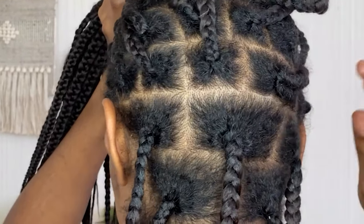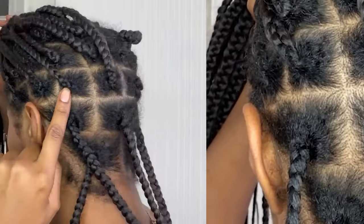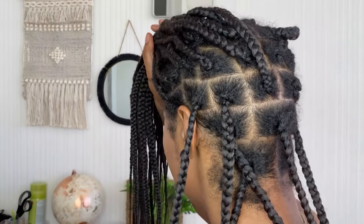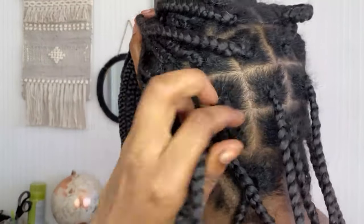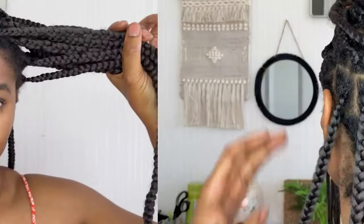Progressing further up my head, I like to continue with these five plaits, and I leave the first two on either side of my head near my temple out of this line. The reason being is that I prefer to do the back section by themselves and the front section separately, as I'm showing you right now. So I'm going to quickly put this side away so I can demonstrate on one side of my head at the front.